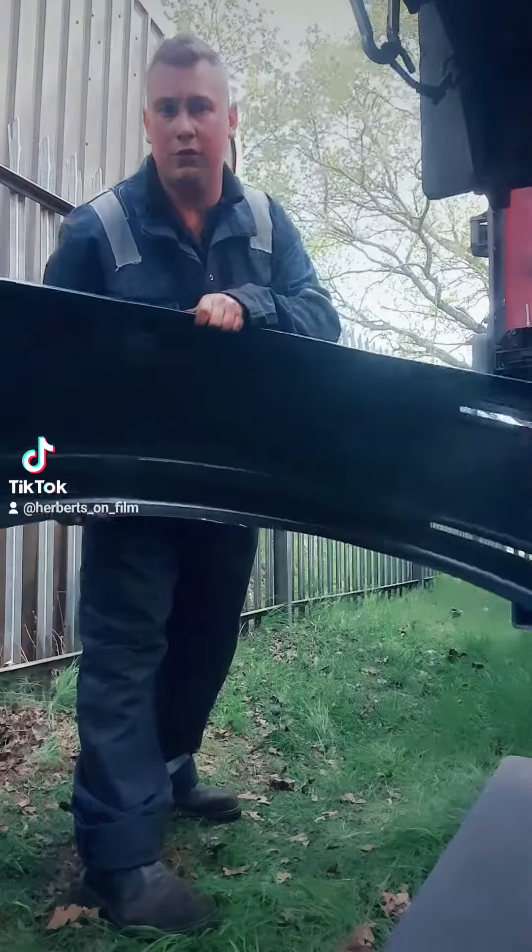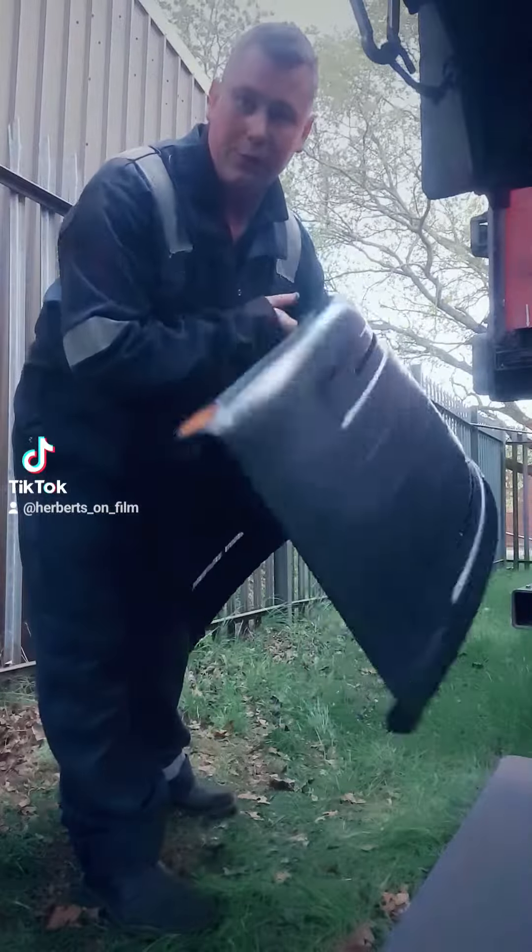A handy tip for young fitters, new fitters, trailer fitters — anyone that fits trailer wings.